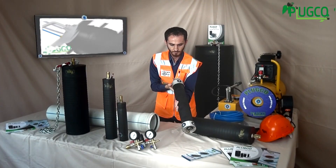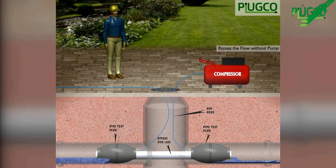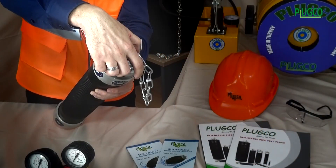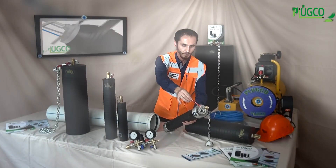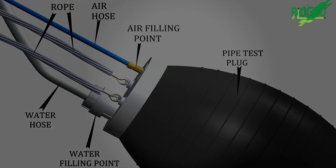The bypass connection is used to test pipelines for operational shortcomings, such as leaks and cracks, by filling the line with air or water. It also may be used to redirect or bypass the flow of fluids. This is the bypass connection, which is used for filling water or air into the test area with the help of a hose.